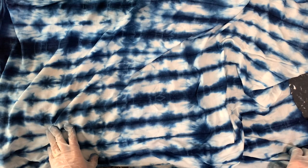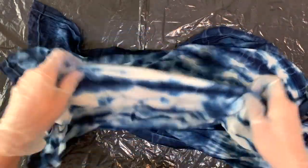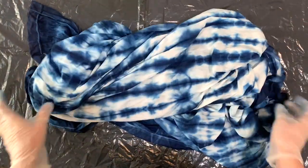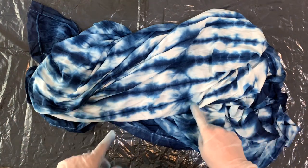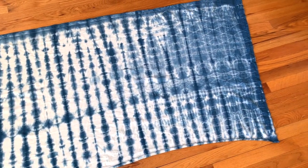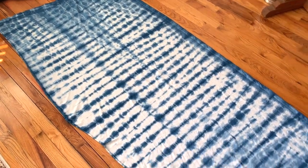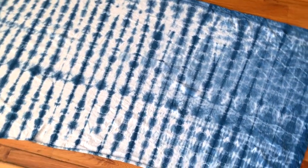That is awesome! Now I'm going to rinse this and put it in the wash on hot with Synthrapol. Synthrapol is going to keep the blues blue and the whites white. Here it is — it's been washed and dried. I got a really nice color. It's a big piece of fabric, and it's a knit. Let me know what you think you would make with this big piece of fabric.